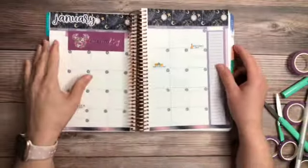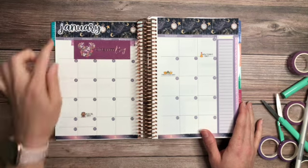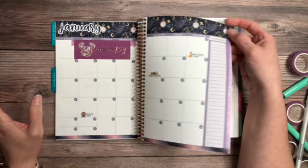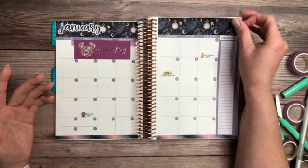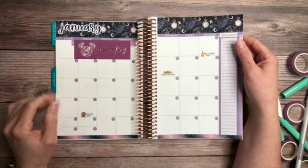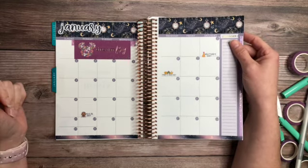Alright you guys, there you have it — that is the kit from the Planner Kate shop, and it looks really nice. I love the lavender color. One thing I love is that you can't see through to the back; it's not transparent. I'm not sure if it's because the purple and dark ink of the sticker covers it, but I'm loving it. It gives the monthly calendar a whole different look compared to the plain blue tone it had before.